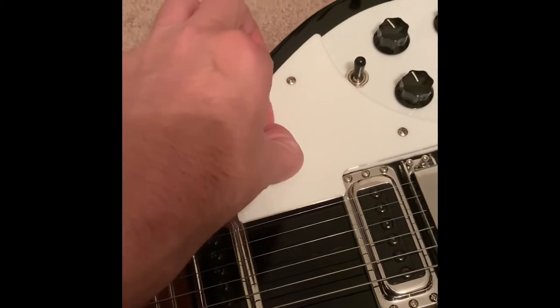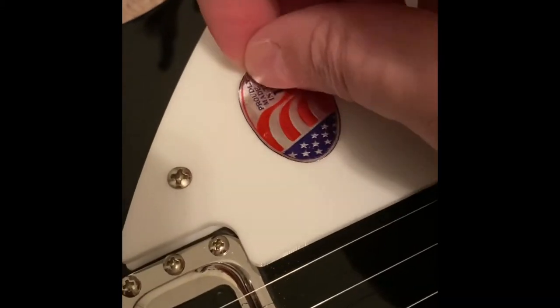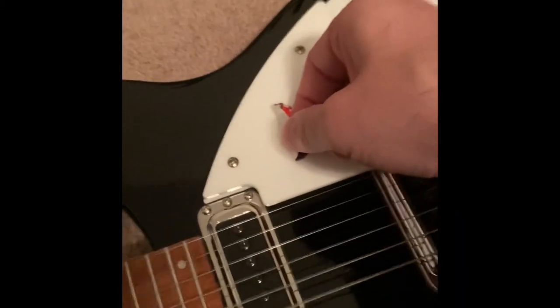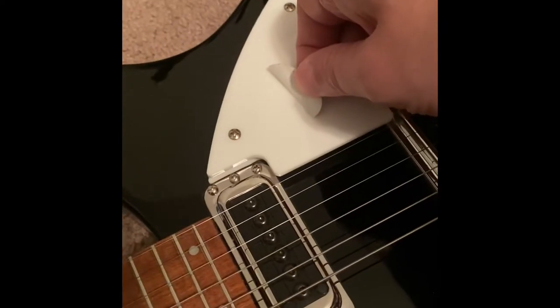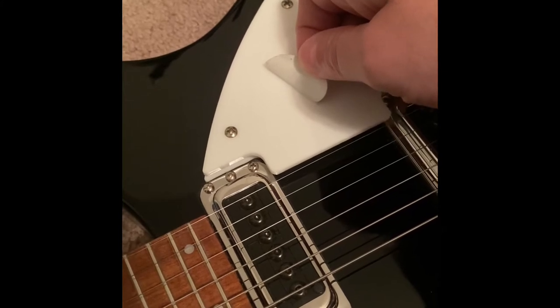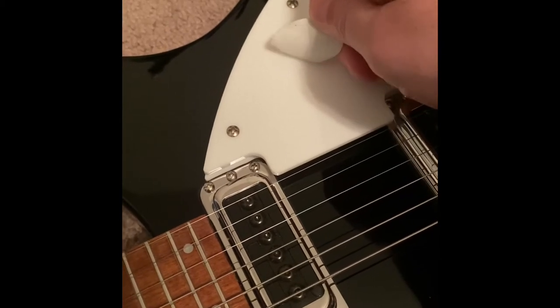So hopefully this will come off without needing a bunch of junk. Let's get this damn thing off. Got to go slow or you're going to end up with all that sticky junk. I do have some adhesive remover, but I'd rather not use it on this, even though it's just plastic.